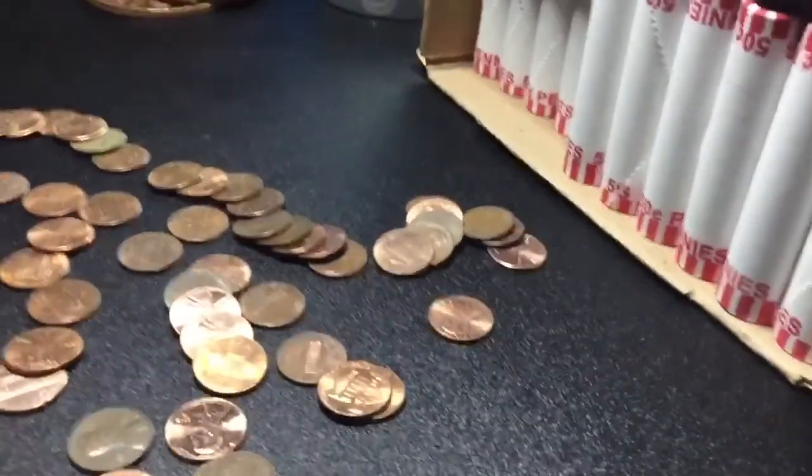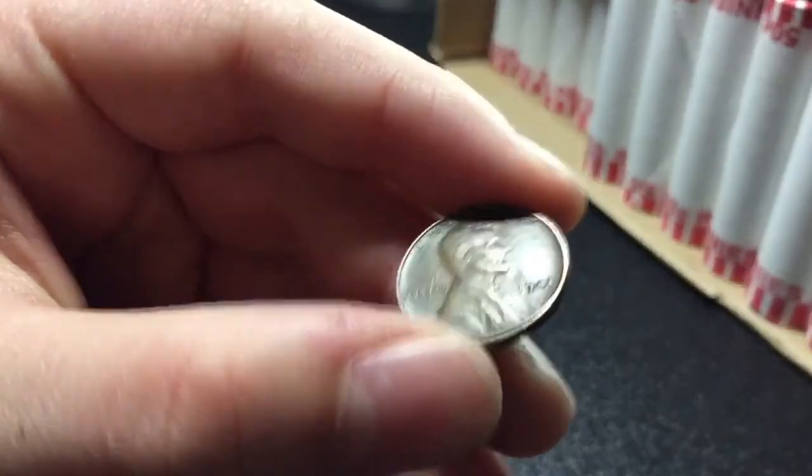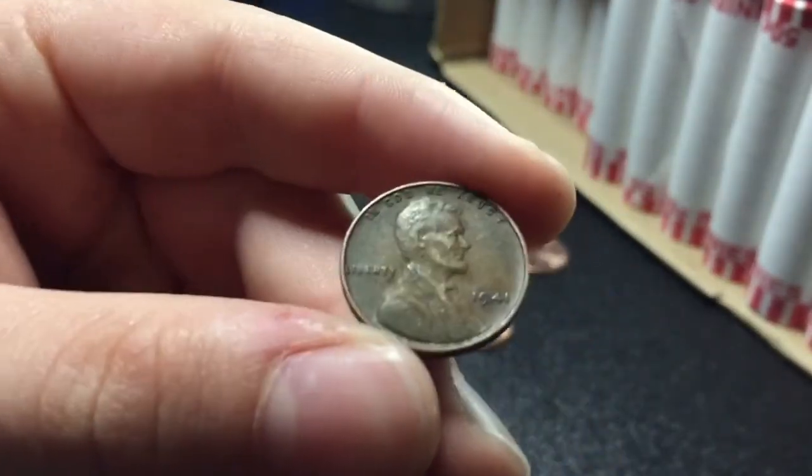Alright guys, we're four rolls in and we have our first wheat — 1941 plain. Sweet, we'll keep going.